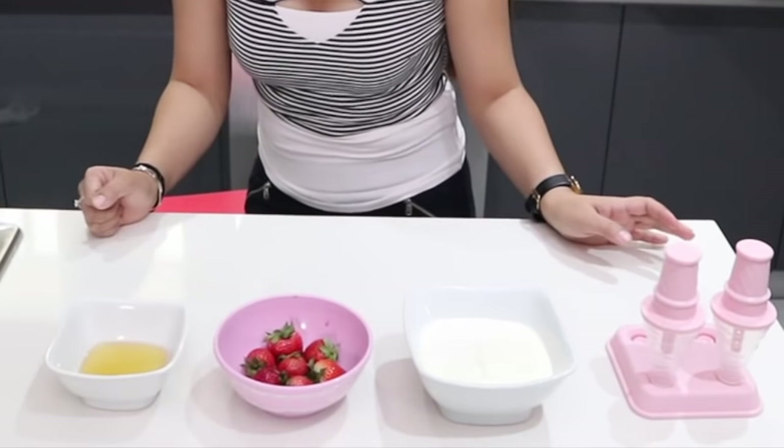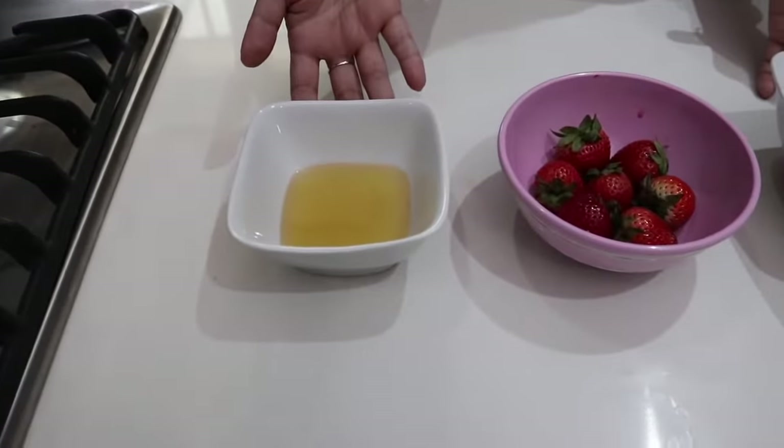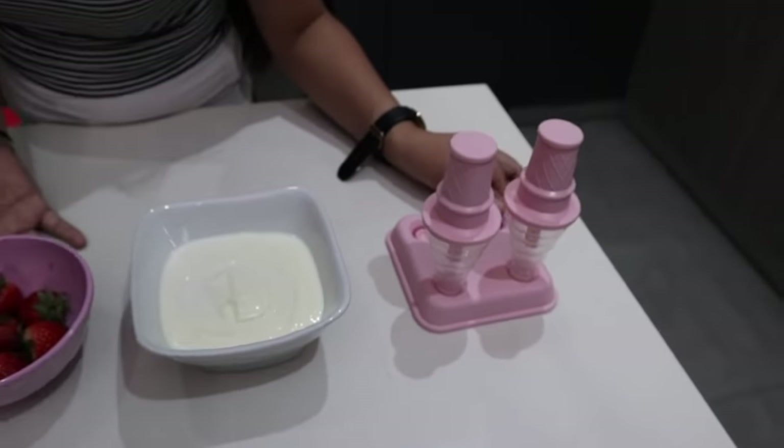For the strawberry ice cream popsicle, here's what you will need: honey, fresh strawberries, yogurt, and our ice cream molds.